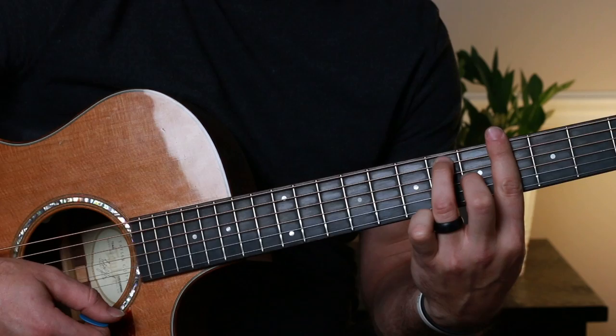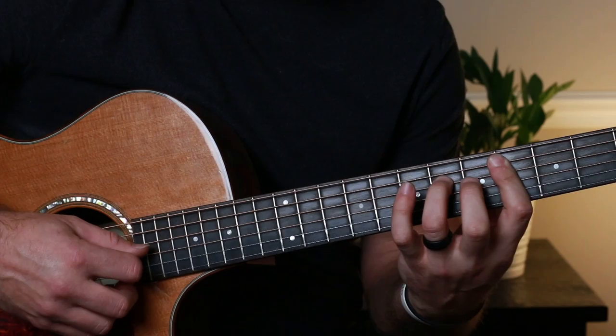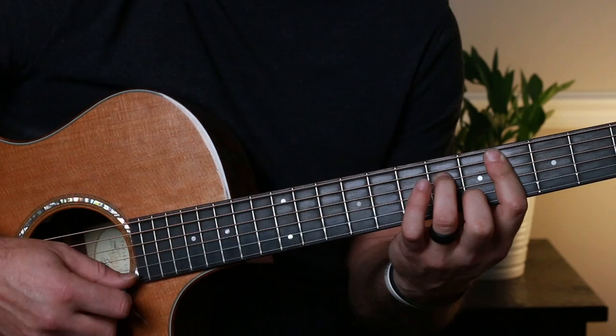Then you go to C-sharp minor seventh. It's the exact same shape — you just shift everything down one string each toward the floor. So your third and middle fingers move from the fifth and sixth frets down to the fourth and sixth frets on the adjacent strings.